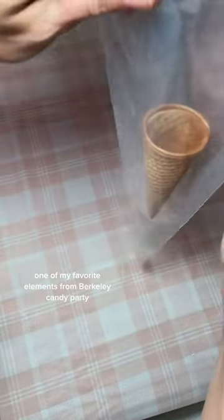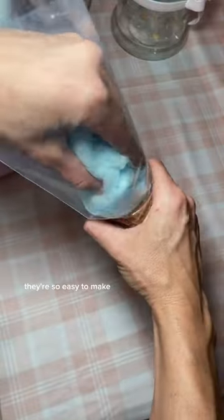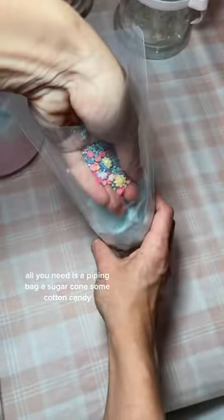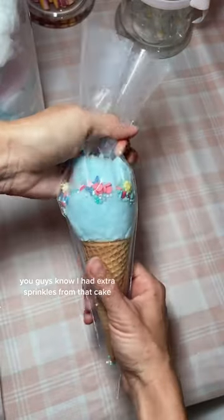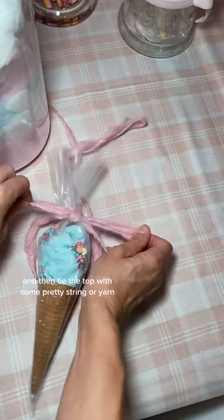One of my favorite elements from Berkeley's Candy Party were these adorable cotton candy cones. They're so easy to make. All you need is a piping bag, a sugar cone, some cotton candy — I had extra sprinkles from that cake — and then tie the top with some pretty string or yarn.